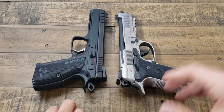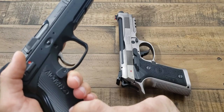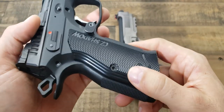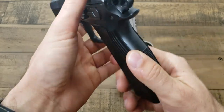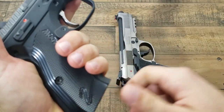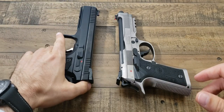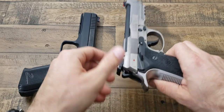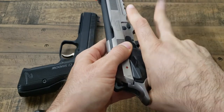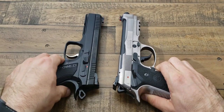The grips on the CZ feel a lot better than on the 92X, even with my history of shooting 92s. Let me show you guys the texture up close — it's like sandpaper, man. I don't even know what to say. It's like ultra grip. I don't even have a word to describe it. The smooth surface on the Beretta doesn't really give you that same grip that the CZ does.